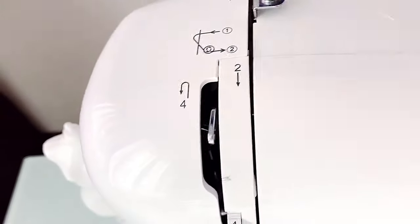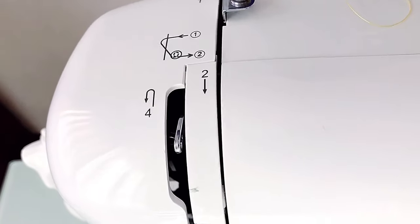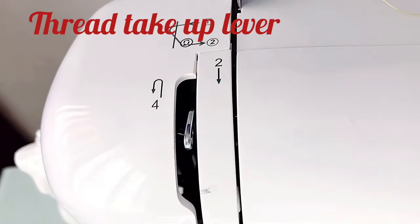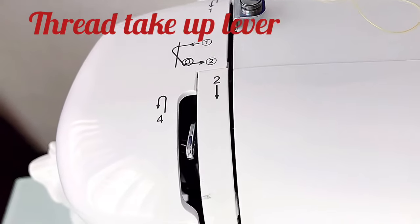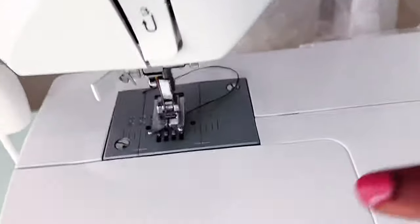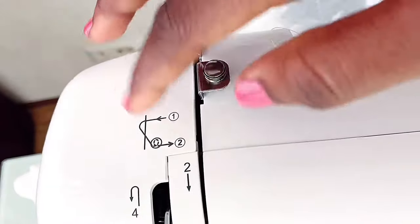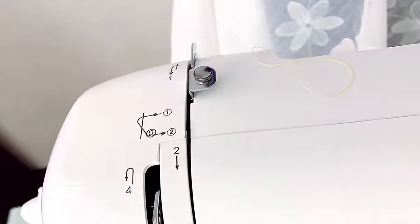Next is the thread take-up lever — you can see it moving here. This guides the thread up and down together with the needle. It has a hole here that guides the thread down to the needle so you can thread the needle. Most machines have guide markings to make threading easier.